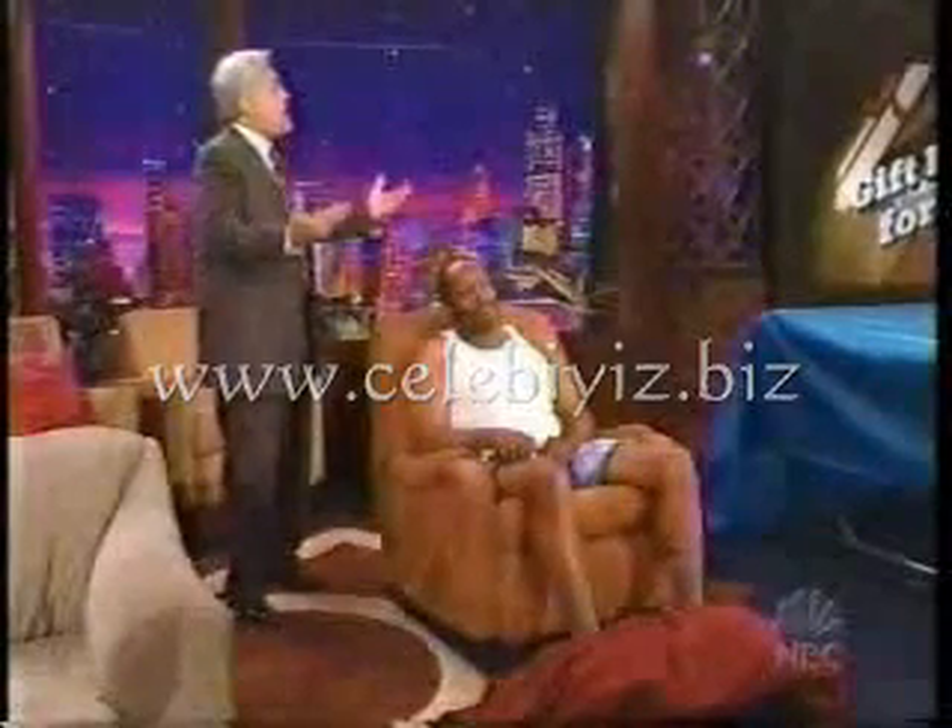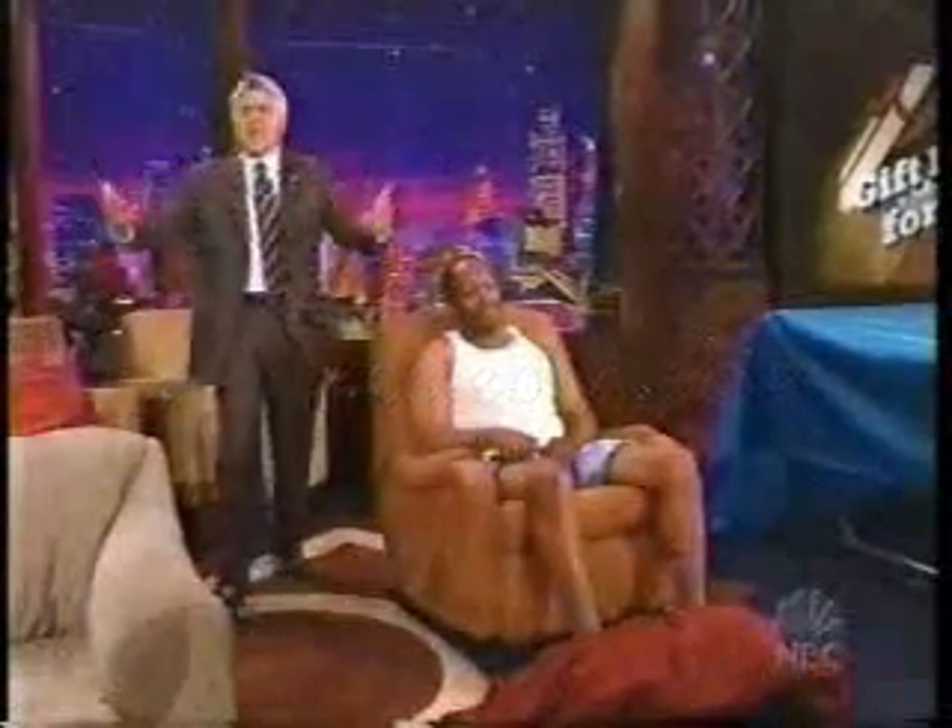Bing bong, company comes. Let's say company comes over. Dad doesn't want to get up, run upstairs, get dressed. You don't have to with the closed blanket.